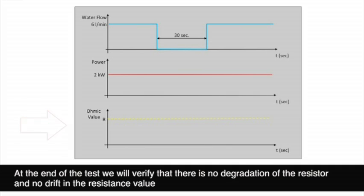At the end of the test, we will verify there is no degradation of the resistor and no drift of the ohmic value.